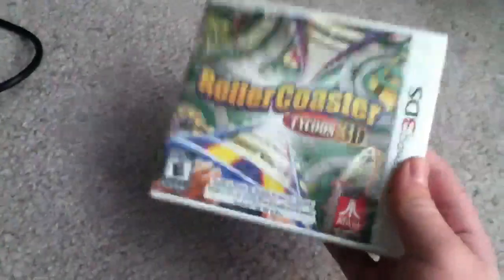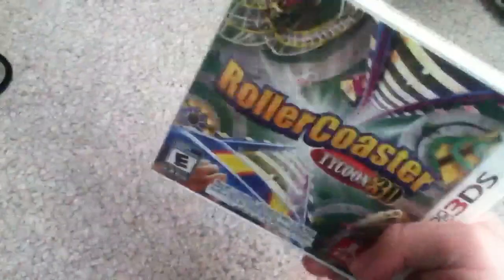I will make a separate video of me playing it, because I have a 3DS. I've been waiting for this for about a year. I pre-ordered it, and then I un-pre-ordered it because it didn't seem like it was coming out for a while, and then I ordered it again.